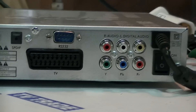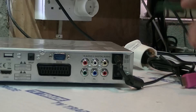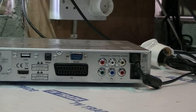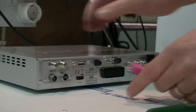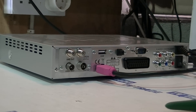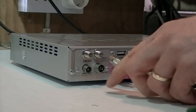We have the power lead here, which comes with a 3-pin plug adapter on this particular model, and an on/off switch — we just put it to the on position. Now we'll begin the connections: first I'm going to insert the HDMI lead here, then I'll take the input from the UHF aerial and push it in here.